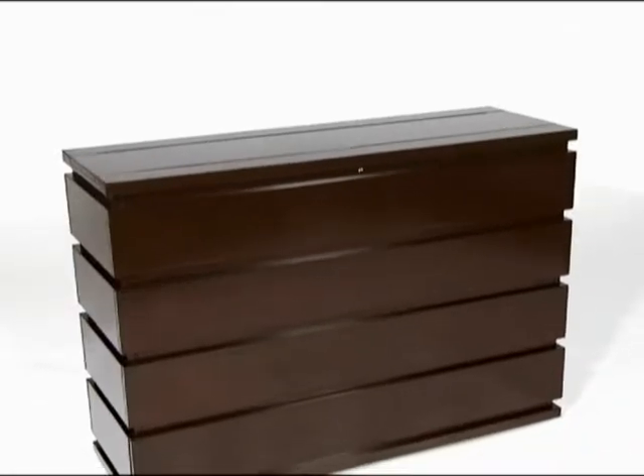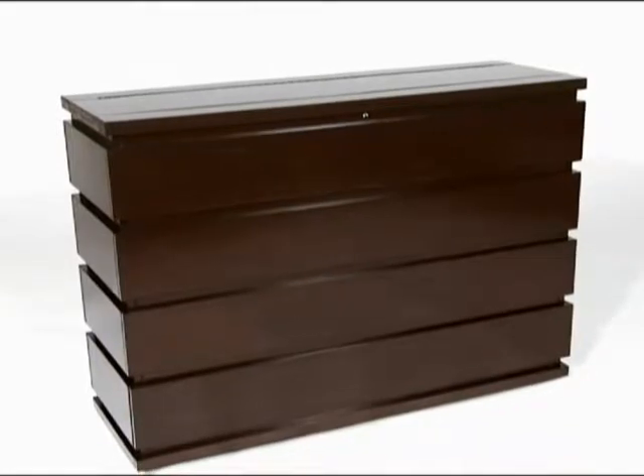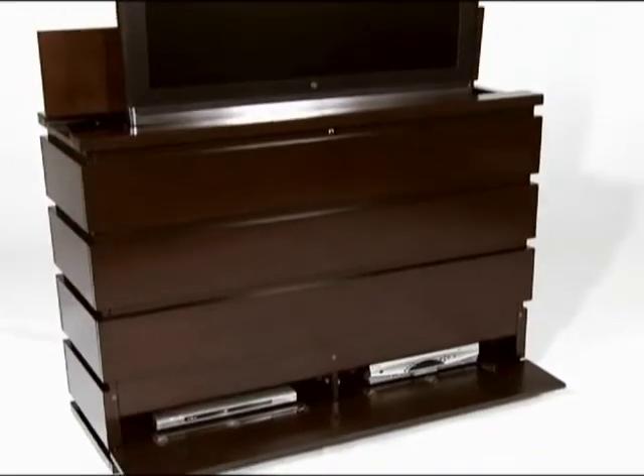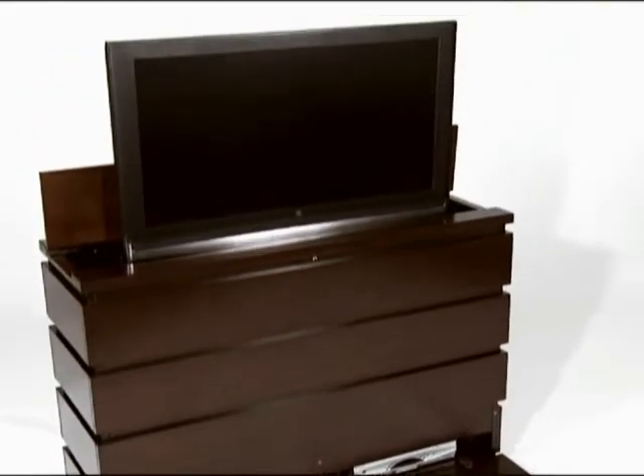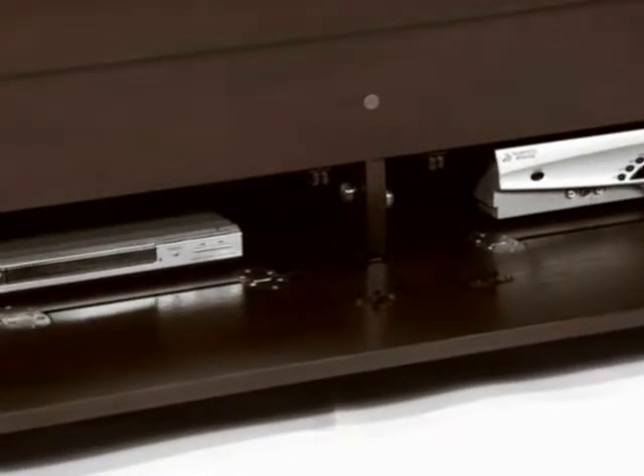The Prism TV lift cabinet combines sleek lines with unique details and is contemporary with dramatic flair. Its features include a pre-installed integrated TV lift mechanism, plus a built-in infrared relay system and pre-installed flush mount sensor that requires no programming.